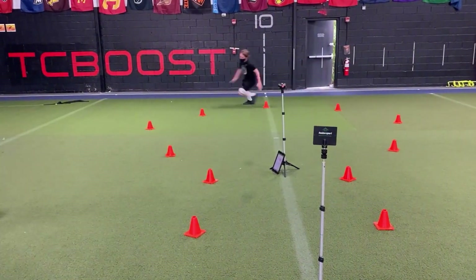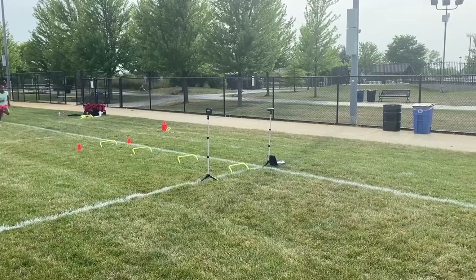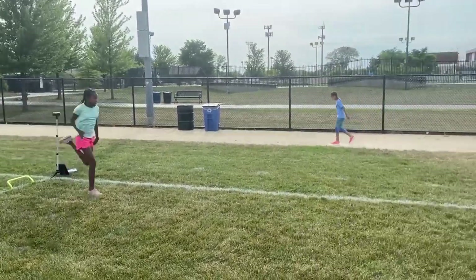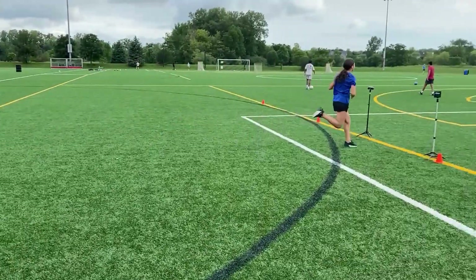It can measure a bunch of different things relative to speed. For portability, it comes with a nice travel case, the stands for the laser and the mirror break down to compress, and you can take them basically anywhere as long as you have a tape measure for your distances. It's super versatile and wireless as well.